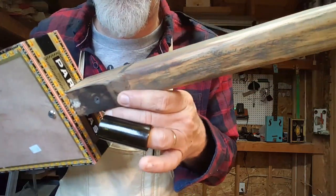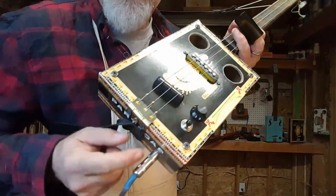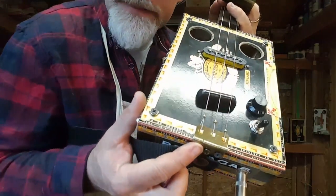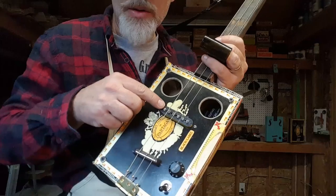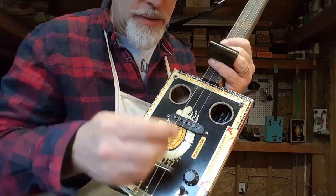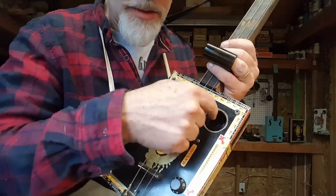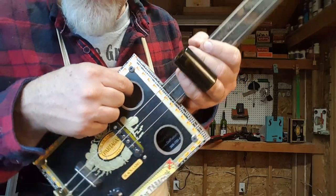I did sand smooth and steel wool the back of the neck. The strap is on there with a penny through the strap lock button. I have a hinge for the bottom, a typical saddle, and a three-way switch between a single coil and a piezo, so I get both the pickup and the piezo sound. Two sound holes and of course a spring for that internal reverb.